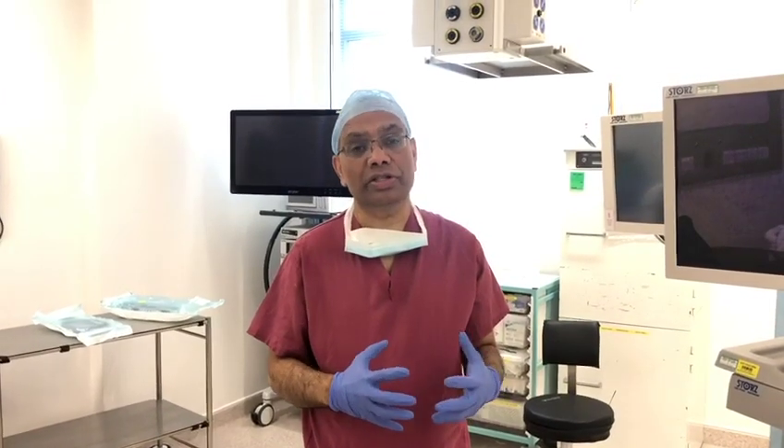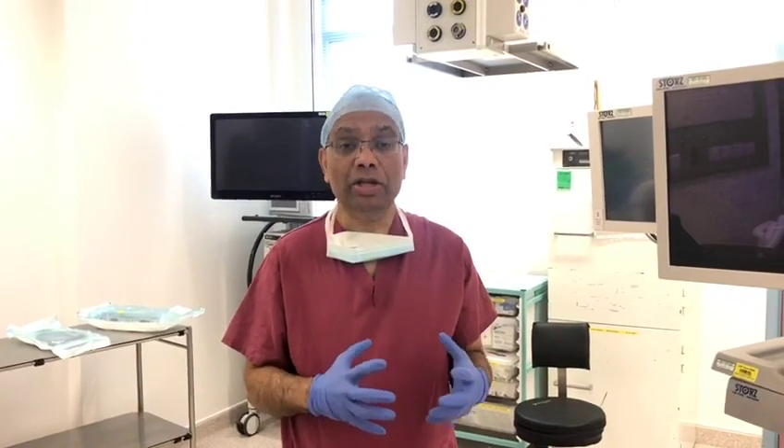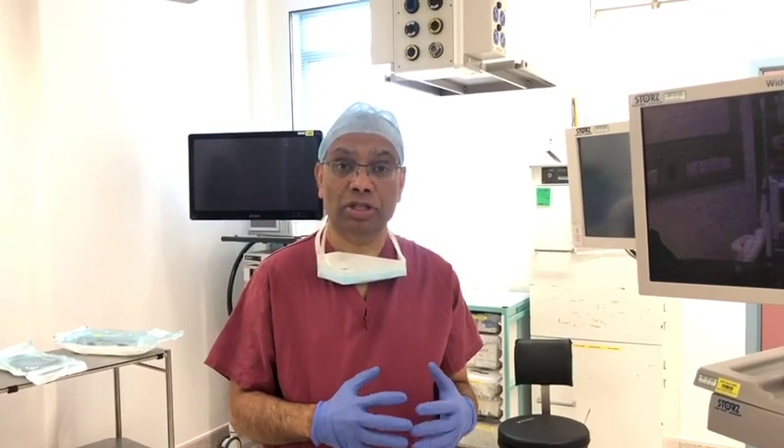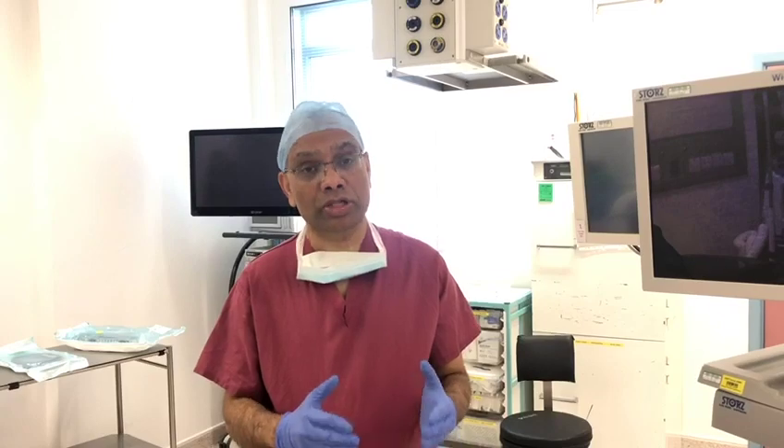Hello, I'm Ashir Prokade, consultant endoscopic sinus surgeon from Hampshire Hospital, Winchester, UK. Performing endoscopic sinus surgery in the COVID era carries a significant risk of aerosol generation. We're going to offer today one of the solutions on minimizing this risk, although we cannot eliminate it altogether.